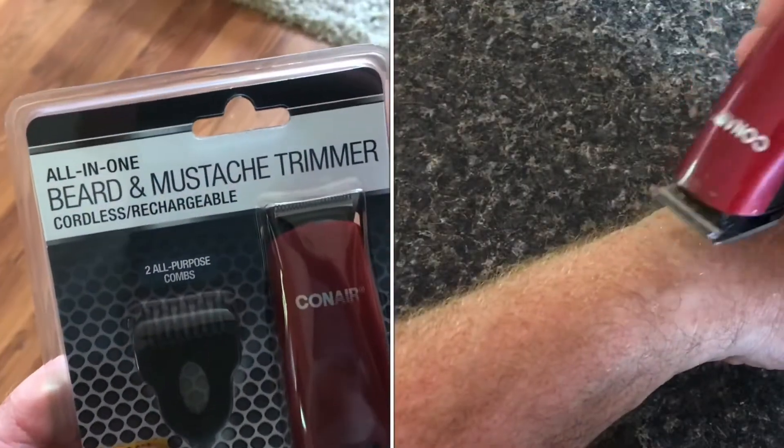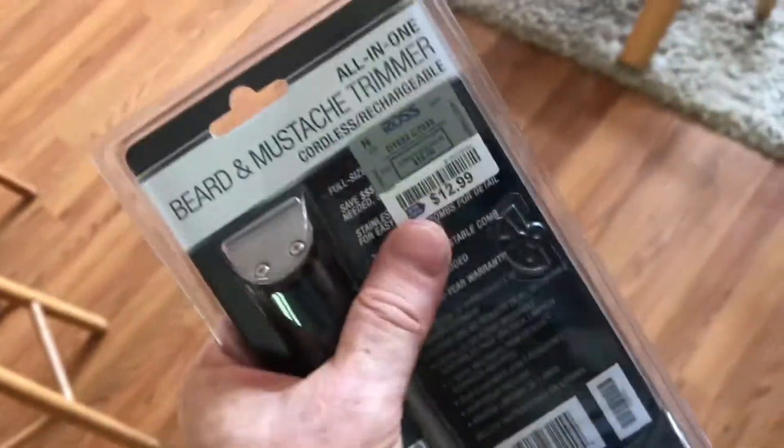We're going to review this beard and mustache trimmer from Conair. This one has rechargeable batteries and was about $13.